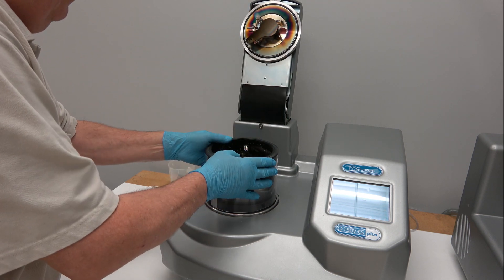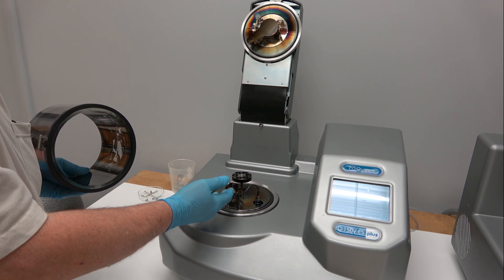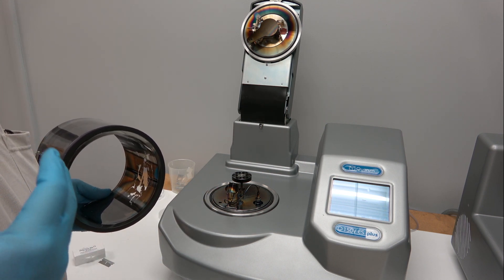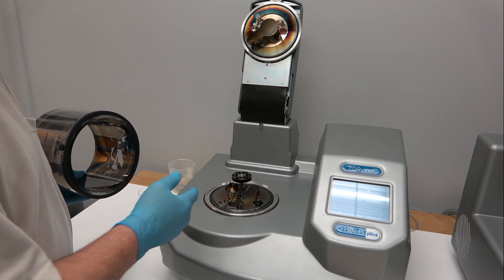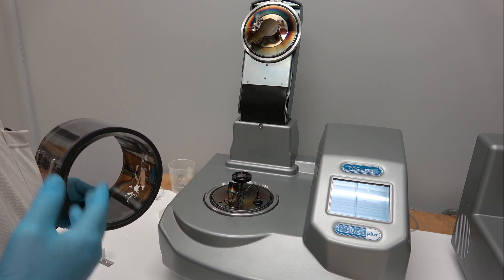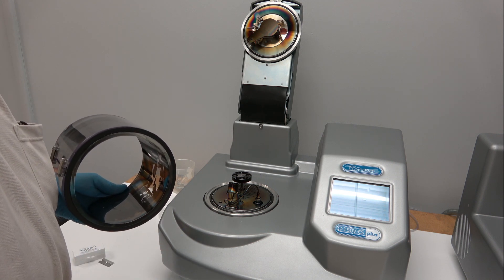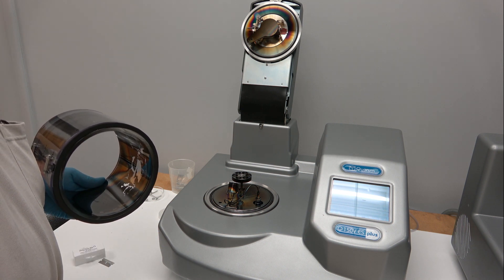Inside we have the film thickness monitor. When you're doing pulsed carbon rod, the film thickness monitor is not able to measure because it gets heat shocked — the crystal expands, changing the frequency at which it oscillates, and causes errors in readings.